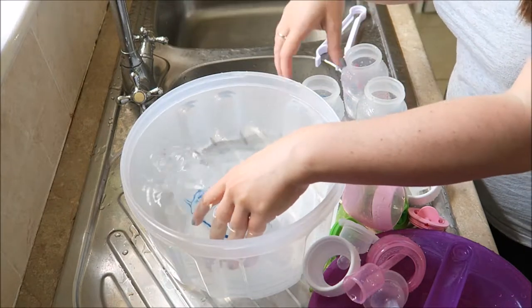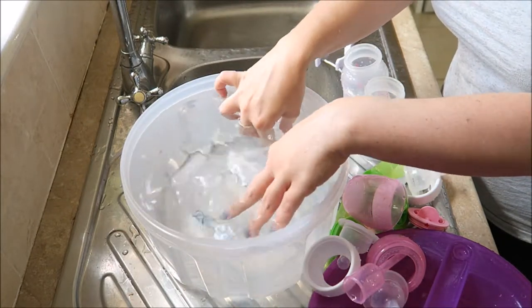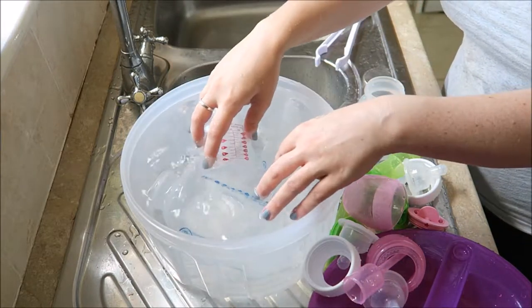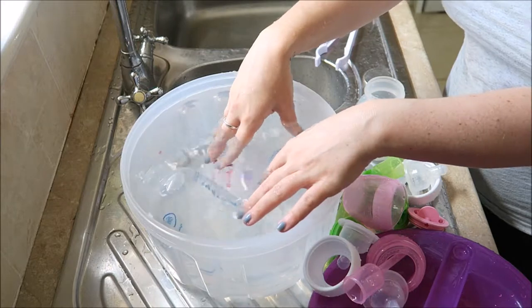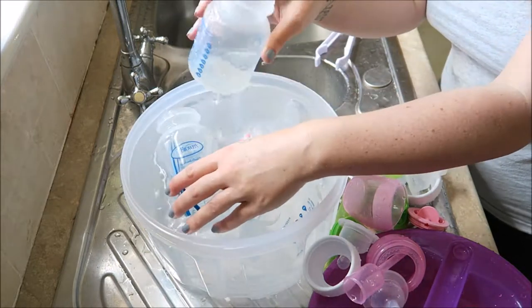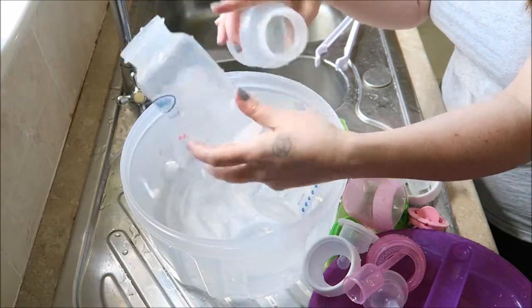So pop all your bottles in. It holds four bottles, and obviously depending on what size bottles — Nyla is actually going to be in the bigger ones soon because she is going on to five ounces.